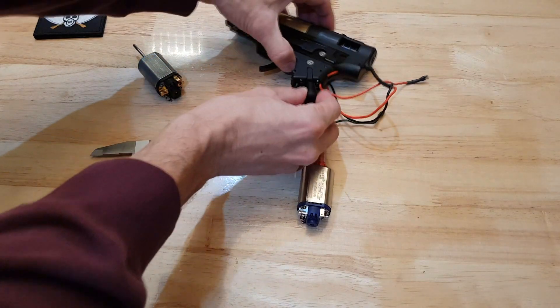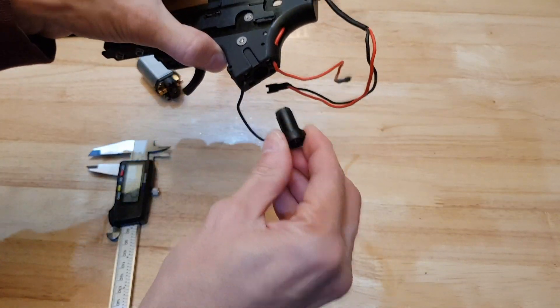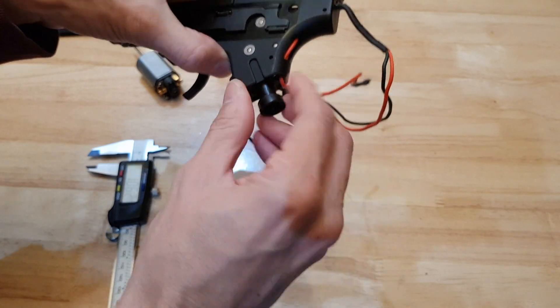The hole in the bottom of the Gen 9 gearbox is about 10.6 millimetres. So you've got a fraction of a millimetre in there to fit that in.